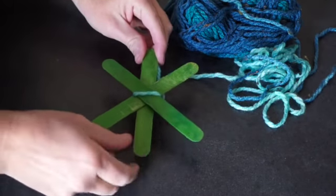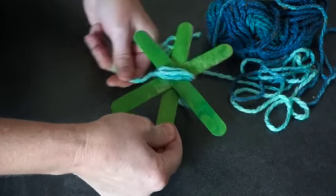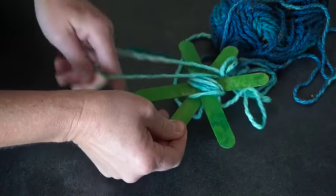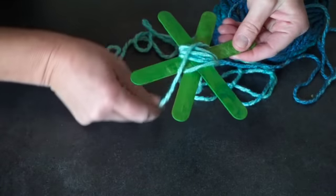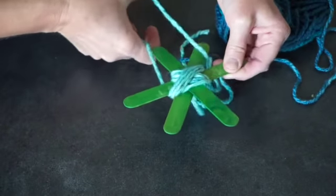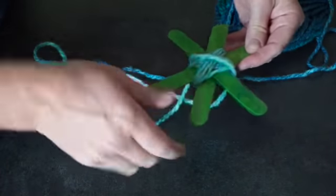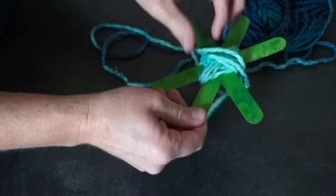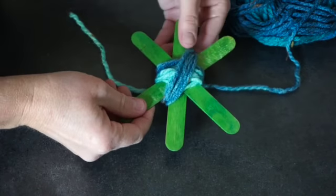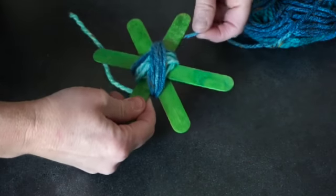Now we're going to start wrapping our turtle. First thing to do is wrap around the center — do that several times. Then you're going to wrap around the legs this way, and then wrap around the legs the other way. So you're going to try to make the center nice and big, and just keep wrapping until it's the size you want it to be. That's the middle of our turtle shell, and now we're going to wrap each leg. To do that, start wherever your yarn is when you think your middle is full enough, and wrap around one stick.